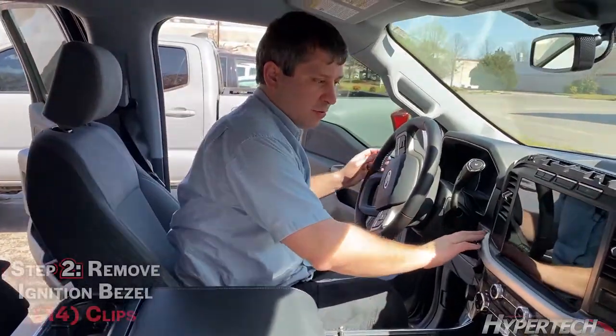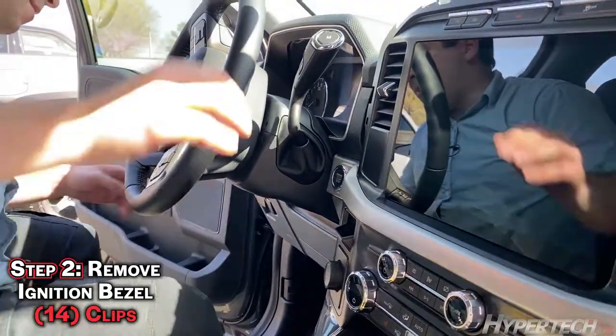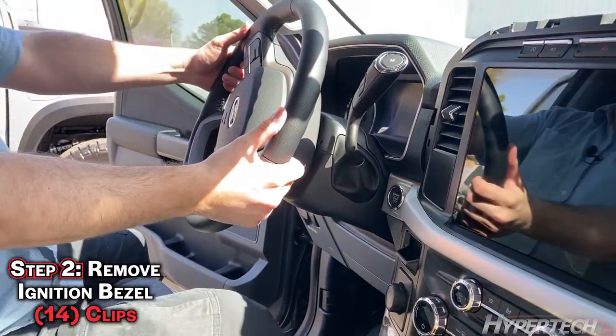Once you remove that piece, the next step is to remove this trim going all the way the full length of the dash. It may help to pull the steering wheel out and down.